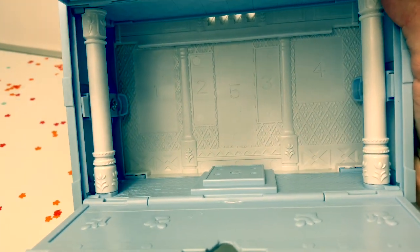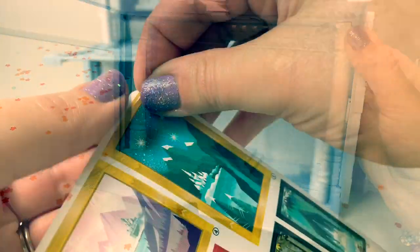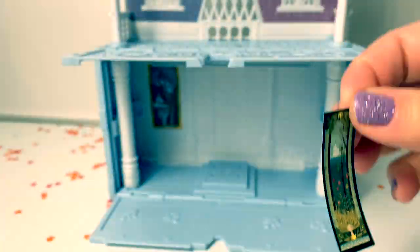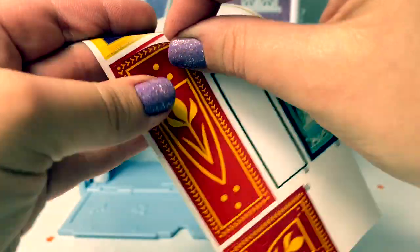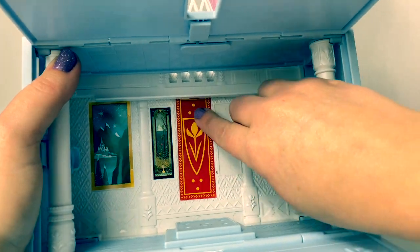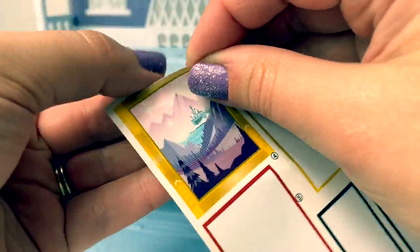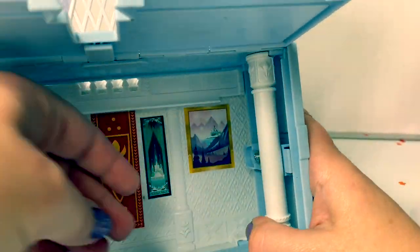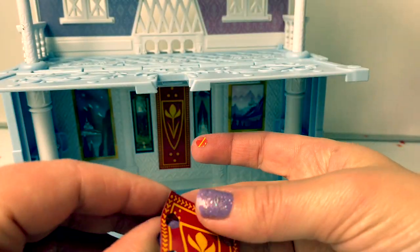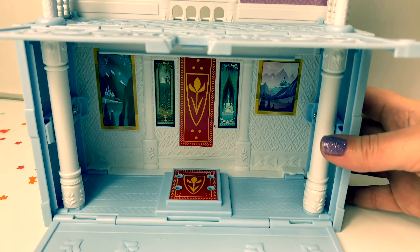Inside the bottom floor there are numbers — this is for the stickers. Here's the top floor. Now all of the stickers are on the castle.